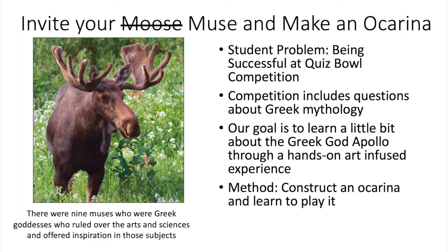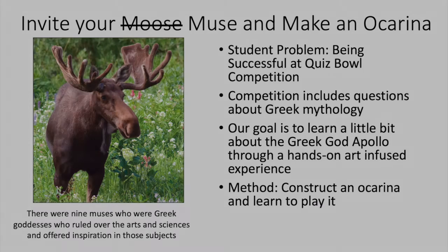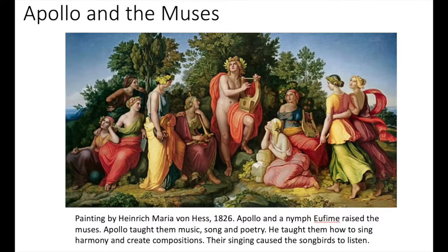Hopefully, through our ocarina experience, you can learn a little bit about the Greek god Apollo. There is a comment on this slide about the muses, who were Greek goddesses believed to rule over the arts and sciences and give inspiration in these subjects. This painting by von Hesse shows Apollo in the center with the Greek muses around him. Apollo raised the muses and was responsible for teaching them about music, song, and poetry.